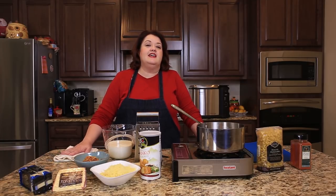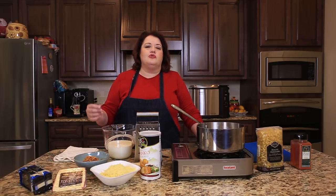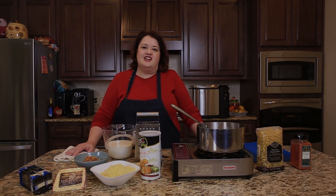This is Stephanie Manley with copycat.com. Today I'm going to show you how to make the macaroni and cheese from the Longhorn Steakhouse. This has a wonderful smoky flavor with the smoked paprika, and it's just an incredible four-cheese-rich macaroni. Let's go ahead and get started.